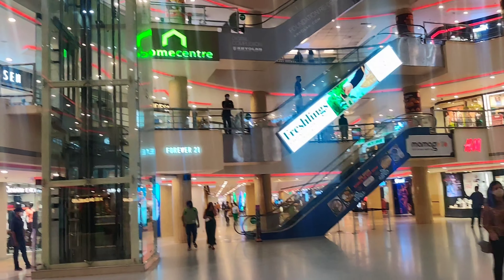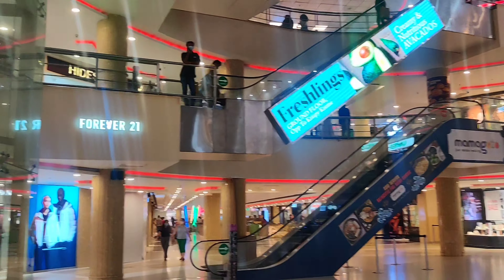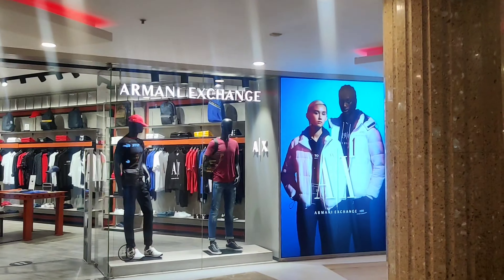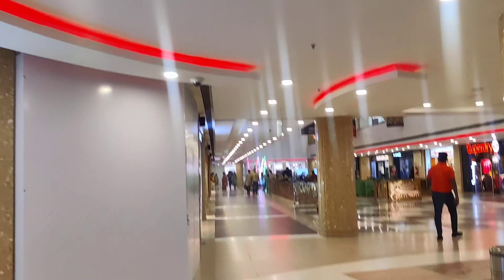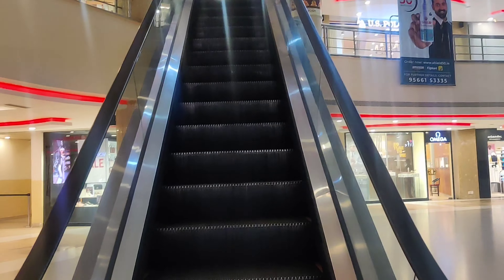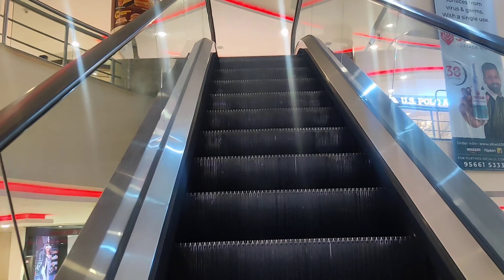Now we'll see you all in a while once we're in the mall. Vipul is also coming, so all four of us are going. Here we are at the mall — I'm sure you've guessed it's Express Avenue. I can see Home Center from here, so I'll definitely visit that, plus I have a lot more work to get done.